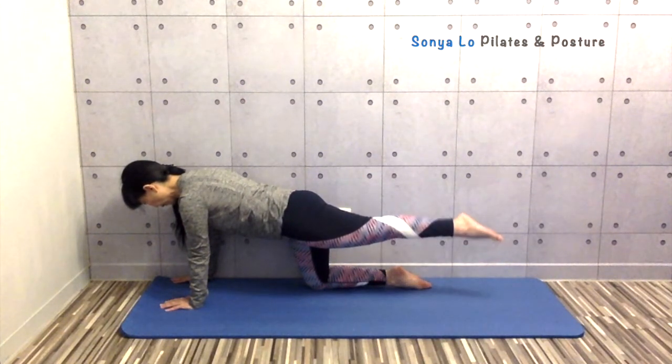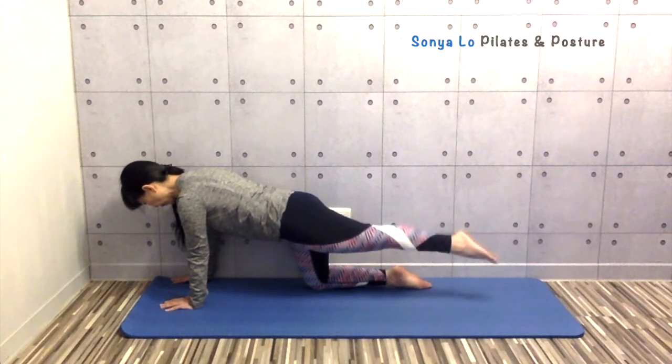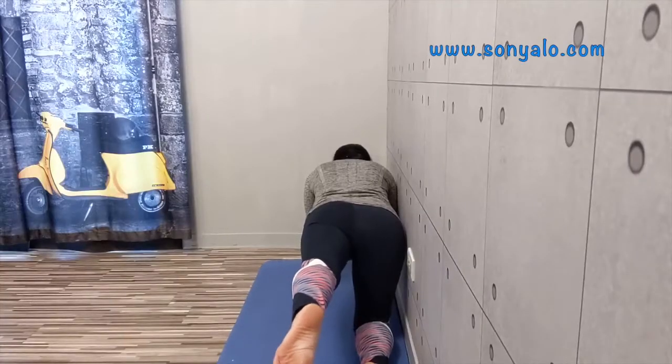Now keep your leg up and do small circles. See if you can keep your pelvis stable while circling your leg.